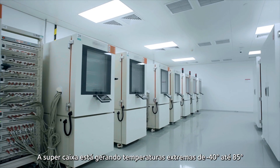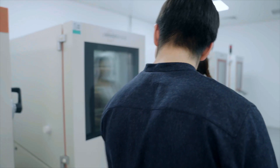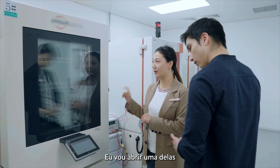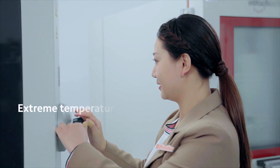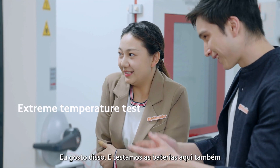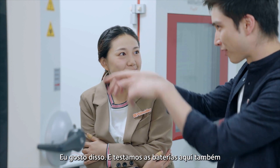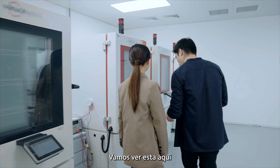The super box provides extreme temperatures from minus 40 degrees to 85 degrees. Let me open one of them so you can feel the temperature. This is actually really cool — it's freezing! This is kind of nice. They're testing batteries in there. Let's try this one.